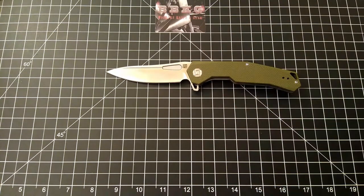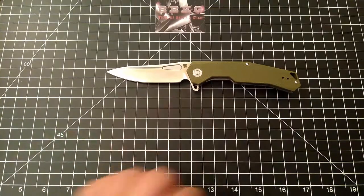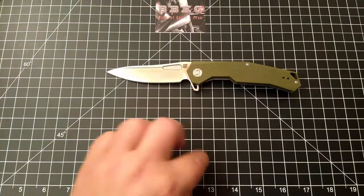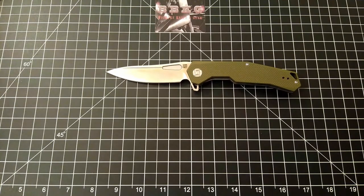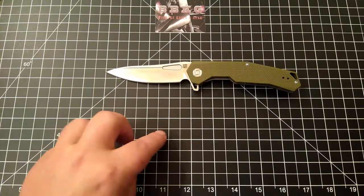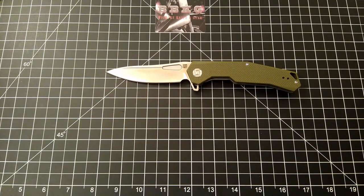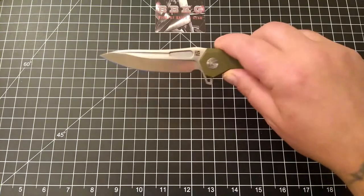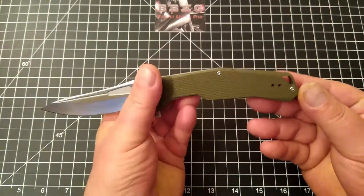Let's get some specs. Overall length on this guy is about 8 and 7 eighths inches. Blade length is just shy of 4 inches, with about 3 and a half inches of cutting edge. Very nice.